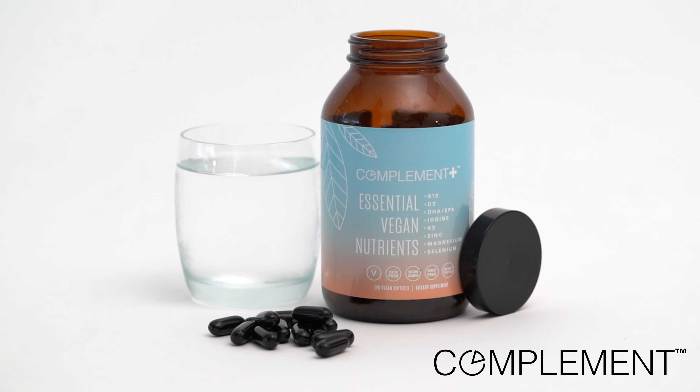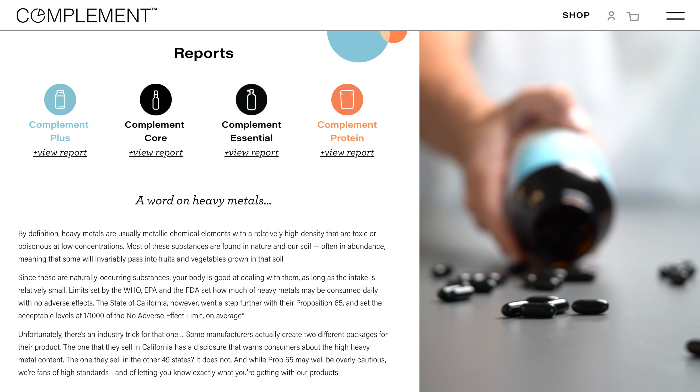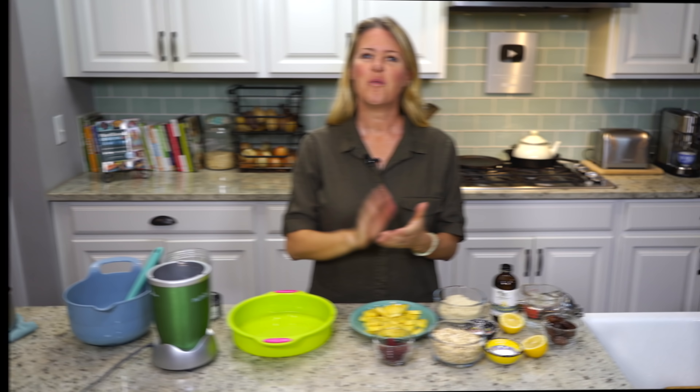Today's show is brought to you in part by Compliment. As healthy as it is, did you know there are a handful of missing or hard-to-get nutrients from a plant-based diet? The latest research suggests that complementing your diet with a few specific vitamins, minerals, and omega-3s will help boost your energy and keep you thriving for the long term. That's why I take Compliment Plus every day. Compliment Plus contains the eight critical nutrients in dosages optimized specifically for plant-based eaters. They're completely transparent about ingredient sourcing and third-party testing, publishing the results directly on their website. As a special discount for our viewers, just use the code WFPB15 at checkout to save 15% off your order.